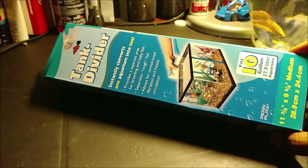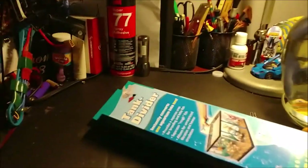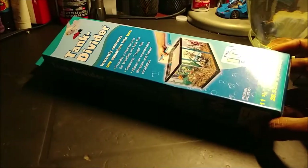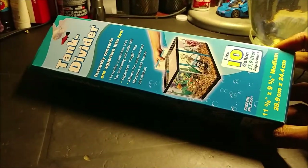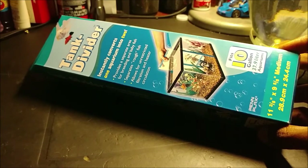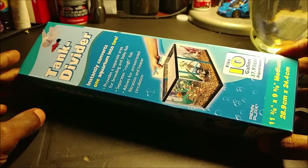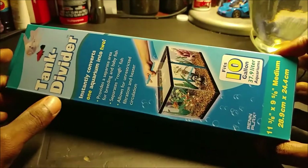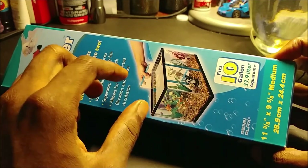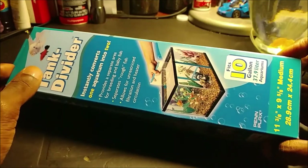Like the one that I have over here. Basically what it does is it separates it and divides it evenly so that you're able to keep two or more fish that have issues with each other in the same tank. It comes with a mesh film, like a plastic — I think it's acrylic — and it comes with four pieces of plastic that go in between the middle of the tank and divide it in half.